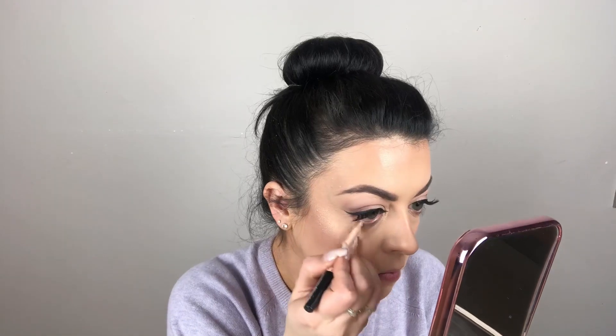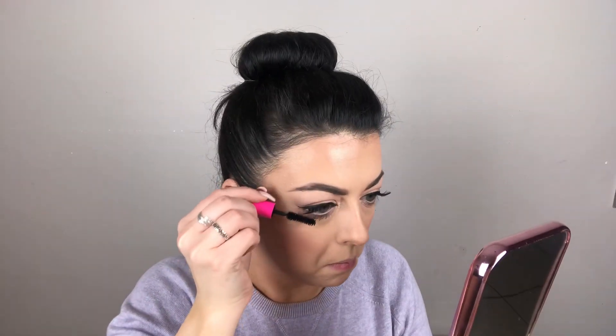I'm using the NYX Wonder Pencil on my waterline just to brighten the area. Then I'm putting on some mascara — I have the Tarte Cosmetics Big Eagle mascara. I start with the bottom lashes, pop some on, and then even with the false lashes on top we still run a little bit through the top lashes just to merge your own lashes and the false lashes together.